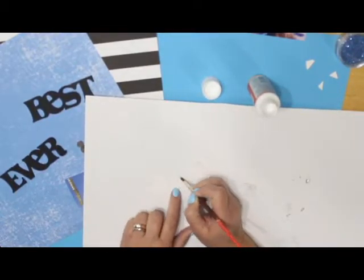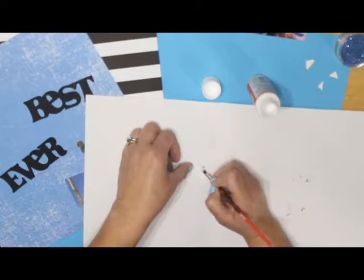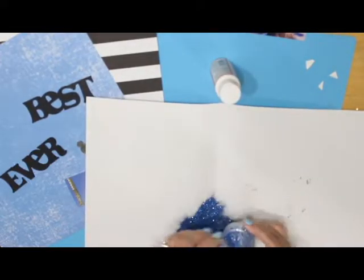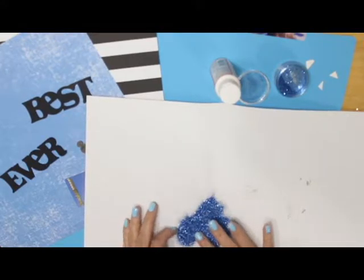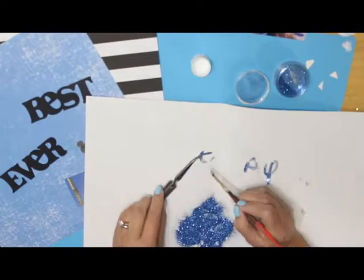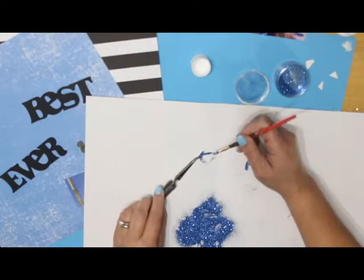I cut out the word 'day' on my Cricut and wanted to add some blue glitter here in honor of the diamond celebration. One tip I learned is to heavily coat each letter with Mod Podge, then apply the glitter. I had to coat each of my letters on this layout two or three times to get the letters fully covered.